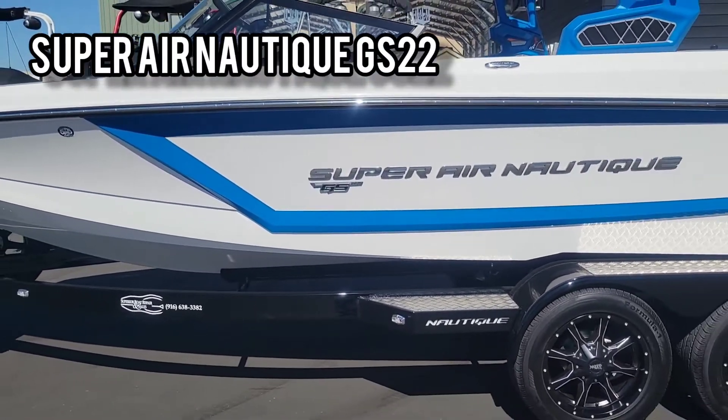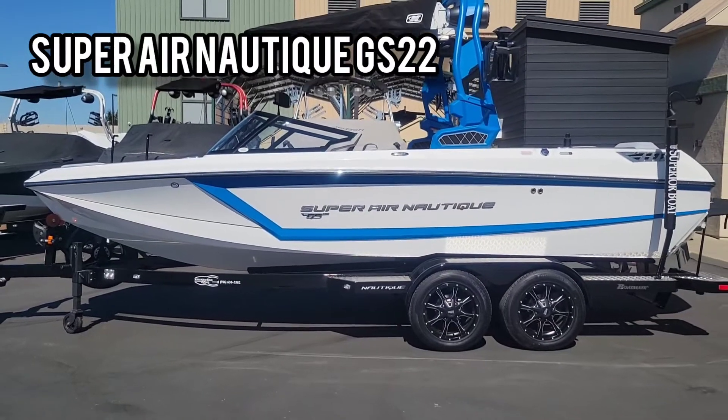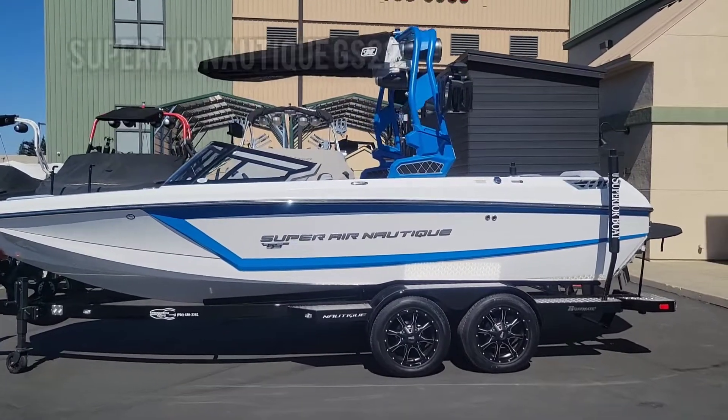We did this boat in a real clean color scheme. We went with all Mystic White with the Masters Blue accent stripe, and then we did the Masters Blue on the tower.